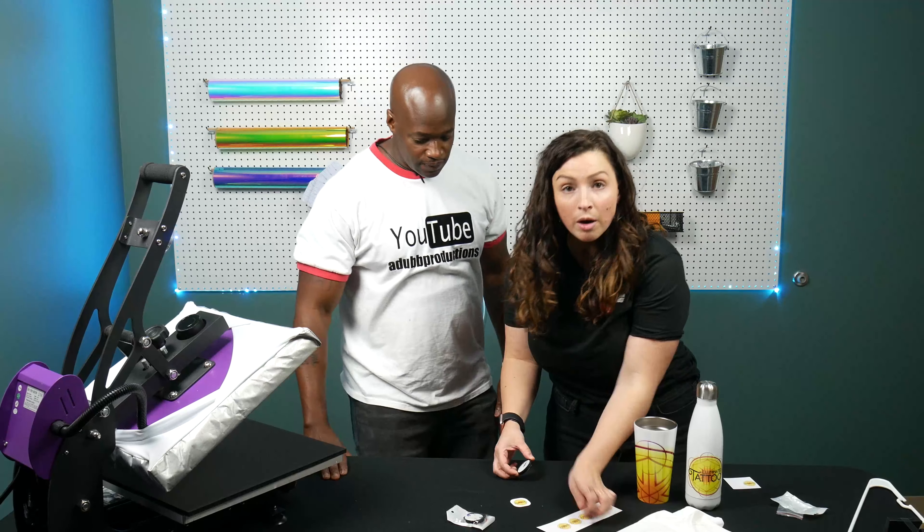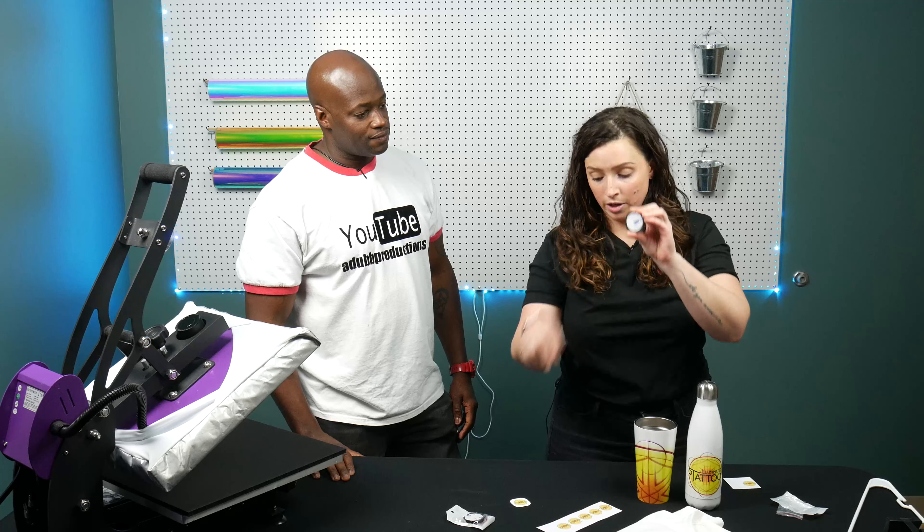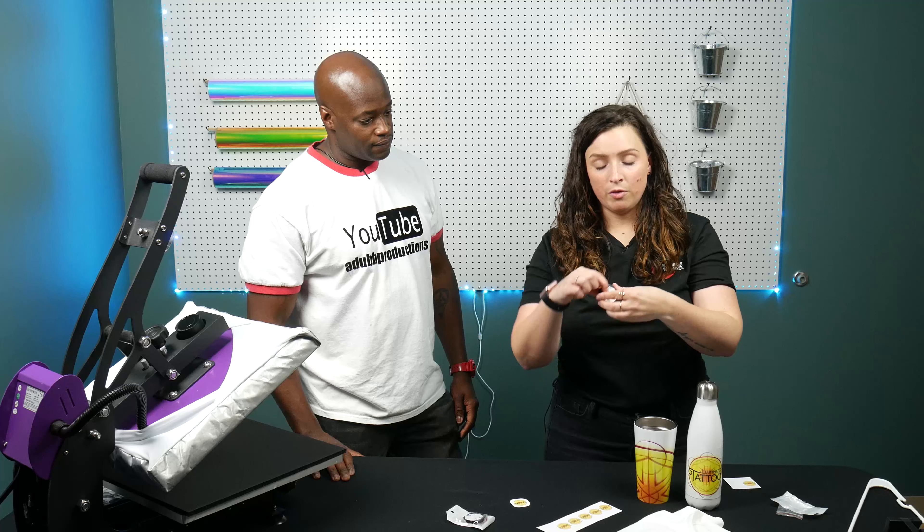So we're going to put this pop socket together and put it to use. It's probably one of the easiest things you'll ever do — all you're doing is taking off the 3M sticker, placing it on there, and putting this part on your phone.